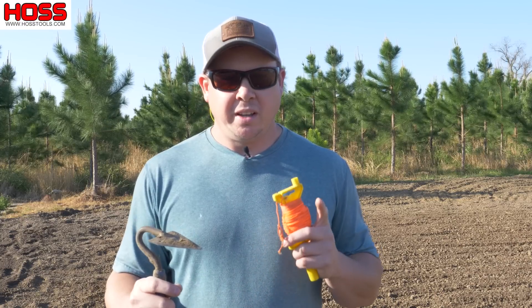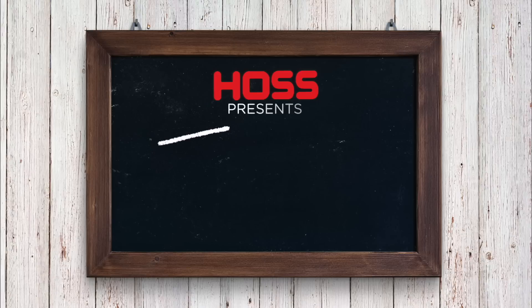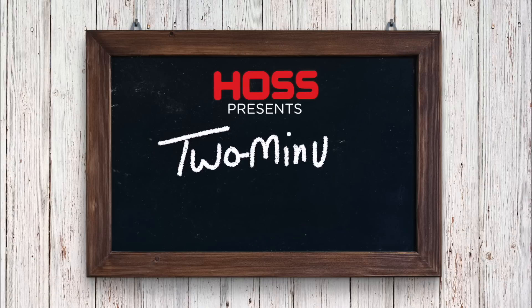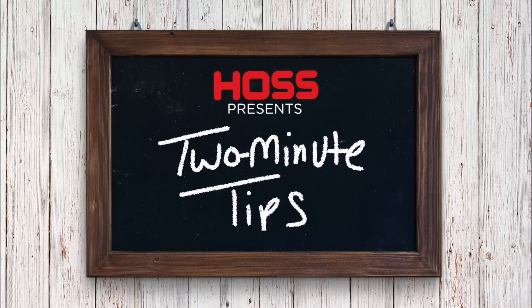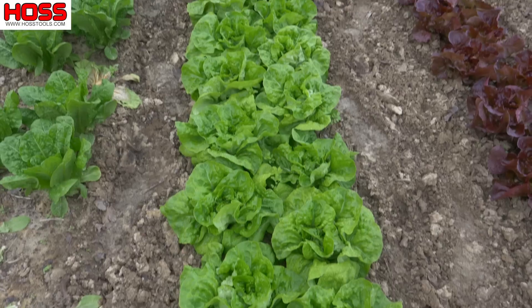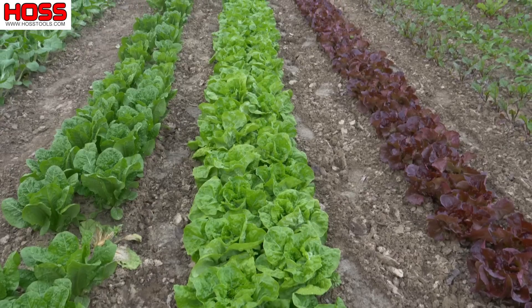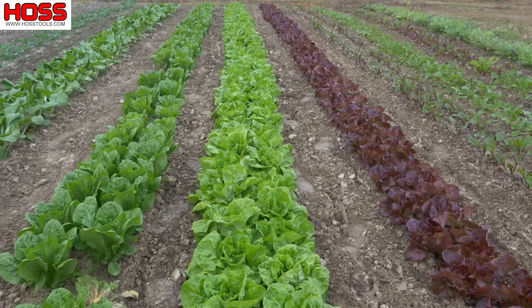On this week's two-minute tip: how to make a straight row when planting your garden. We like to plant our garden in rows because that's the most efficient use of our garden space. When we plant straight rows that are side-by-side and parallel to one another, we can fit more plants in the space we have for our vegetable garden.